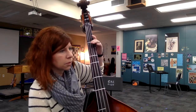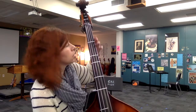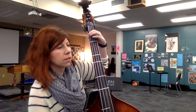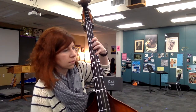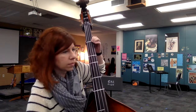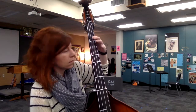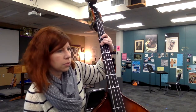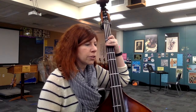And then you've got some notes to hang on to. Just watch your half position through that section.